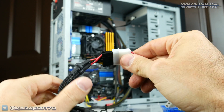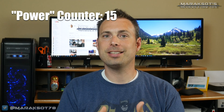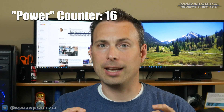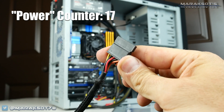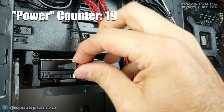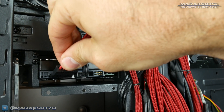The last thing we need to power before plugging in our graphics card and powering up is our storage drives. Both our hard drive and SSD use what is called a SATA power connector. Your power supply should have at least one cable with several of these connectors on it, and they simply plug onto the terminal on the back of your drive.